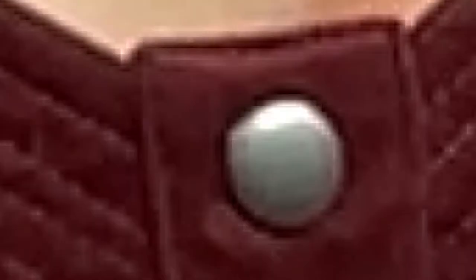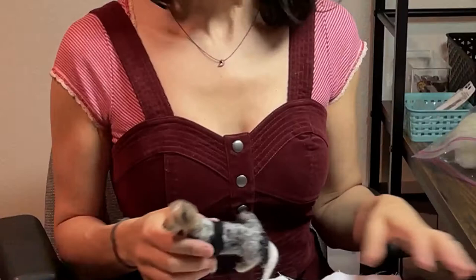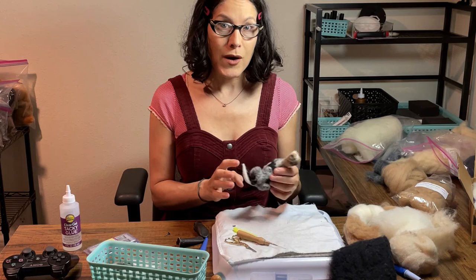Thank you so much for joining me today to see how I made this much more simple wire armature. This little guy is not finished yet, but I'll be sure to share him on my Instagram account as soon as he is. Thanks for joining!